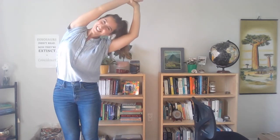Inhale, we're going to come all the way up, reach on up. This time, catch a hold of one wrist with one hand. We're going to arc over to the side, getting a nice side body stretch. Take a nice deep breath in here. And exhale, come on up, reach up as high as you can, switch wrists, and arc to the other side. Take a nice deep breath in here. And exhale, come on up — we'll reach the arms around and down, grab our chair.